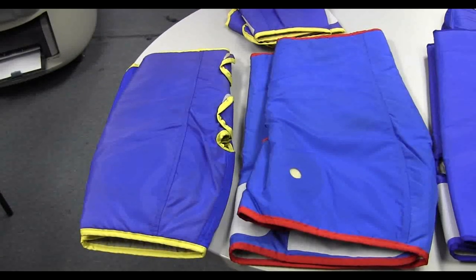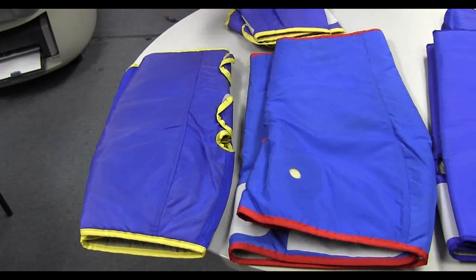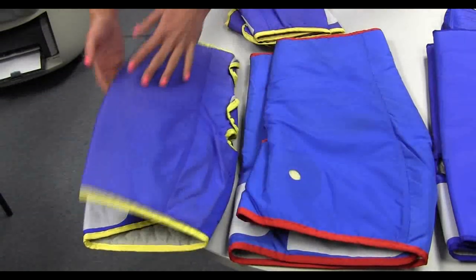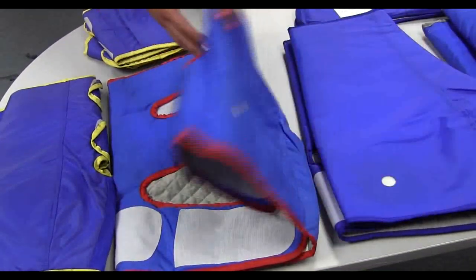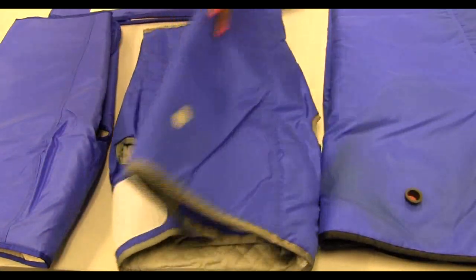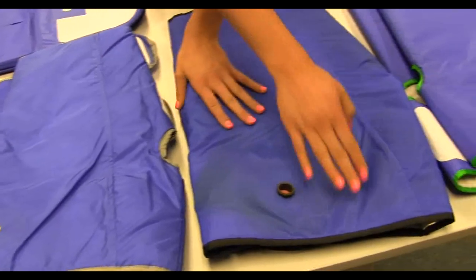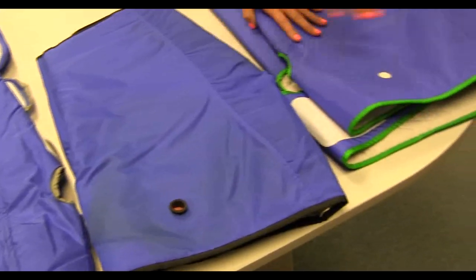Colored piping is used to differentiate cuff sizes. Extra small cuffs have yellow piping, small cuffs have red piping, medium cuffs have blue piping, large has gray piping, extra large has black piping, and double extra large has green piping.